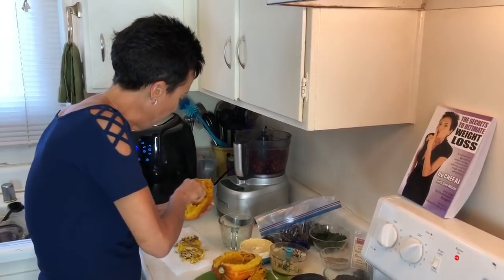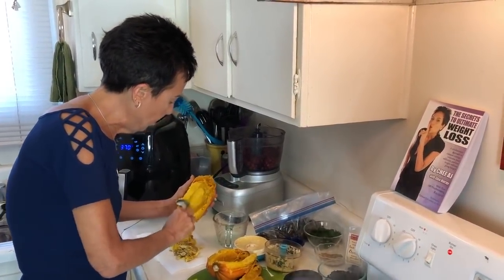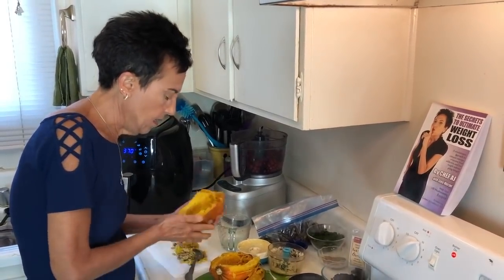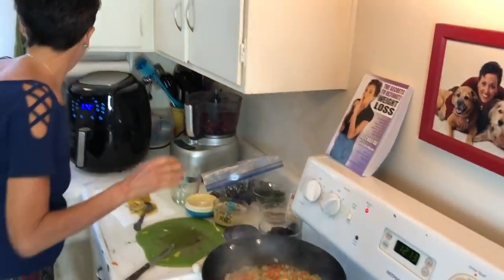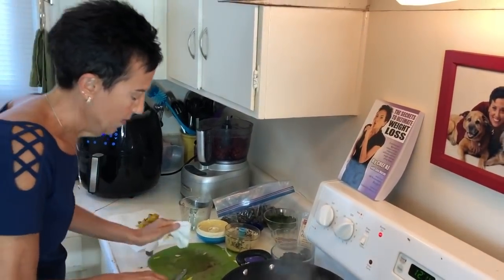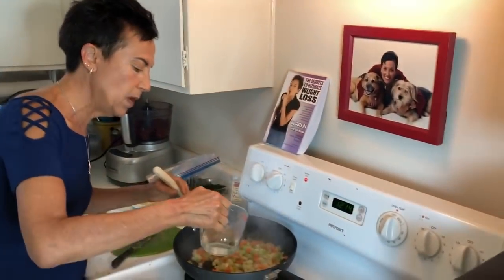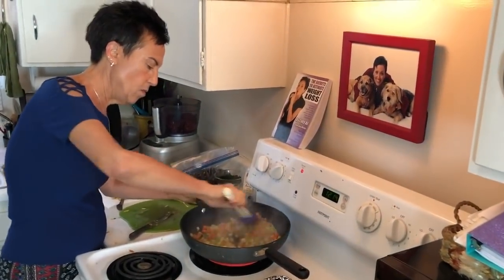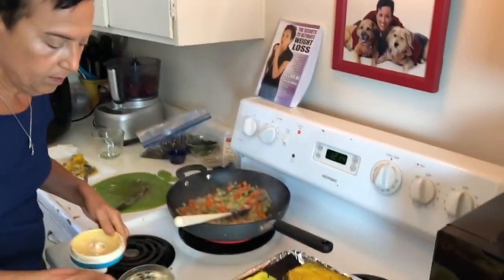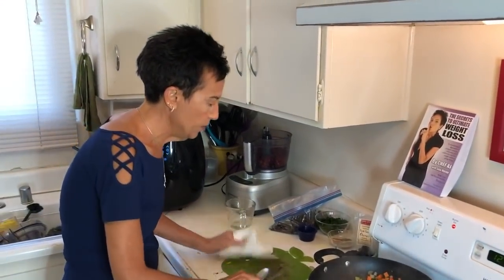What we are going to add to the stuffing, as soon as this is cooked, is some wild rice and some apples — it's really delicious. Every now and then I just add a little bit more liquid and I'm continuing to sauté. I'm going to add that garlic in a little bit, but while I'm doing that, why not do something else? While the Brussels sprouts are cooking, I'm going to move on to the cranberry relish.